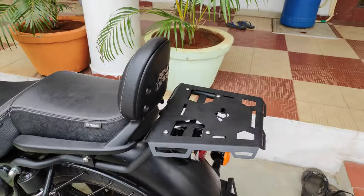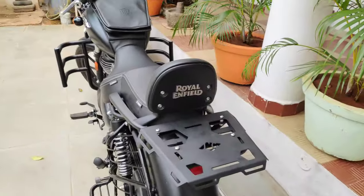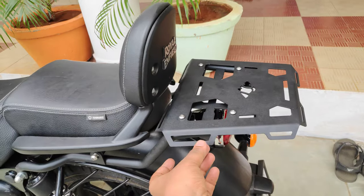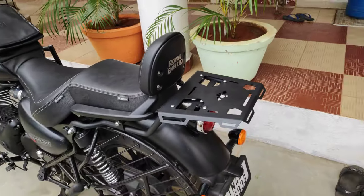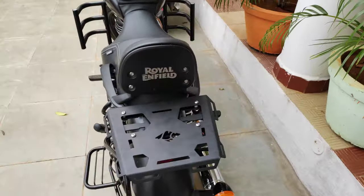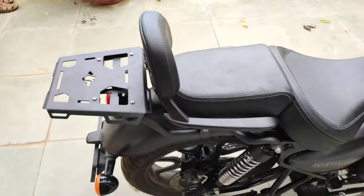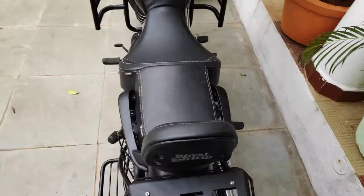This is from Legu M3, from the bike shop. The carrier is a separate thing and the luggage carrier plate is a separate one, so I have ordered both. It cost me around 3750, and I directly ordered it from the Banados bike shop, which will be helpful for a long trip planned with the Meteor 350.